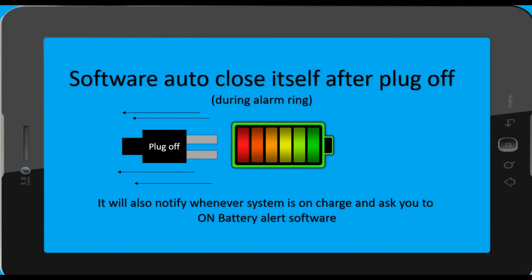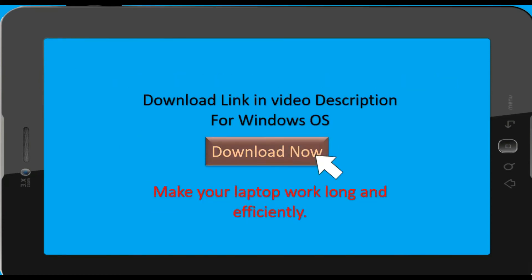The software automatically closes itself, and many more features are available in this software. So what are you waiting for? Download it now — it's free!